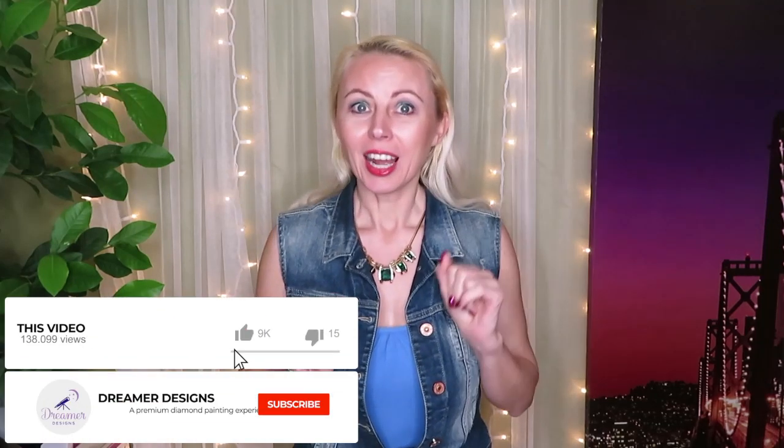Hello dreamers, welcome back to Natalia 101 tutorial tips and tricks. Today we're gonna have some fun. I also want to say if you just discovered this channel, please don't forget to subscribe and hit the notification bell. Not many people know that YouTube sometimes hides channels, so hitting that bell will let you know when new videos come out and you won't miss any important announcements, reviews, or tutorials.